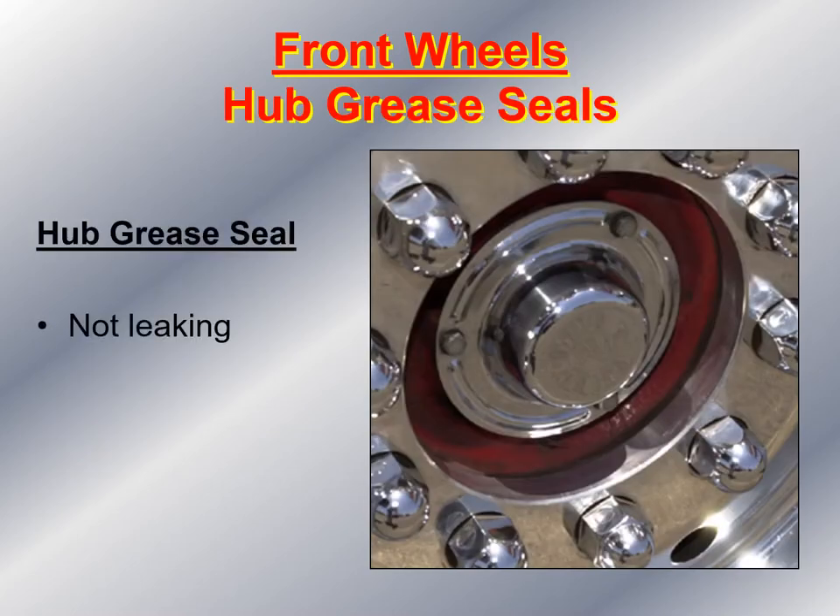Then I take a look at the hub grease seal to make sure there's no evidence of leaking. I look at the front of the wheel and then behind the wheel. Remember, leaky gear oil can get onto the disc pads or brake pads and cause a loss of friction, which means you can set yourself up for a catastrophic brake failure.